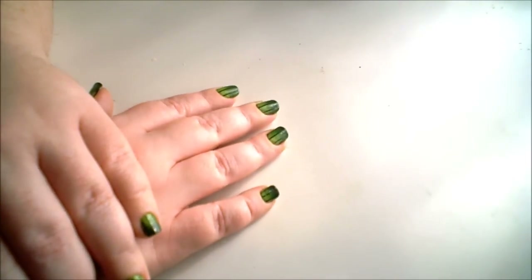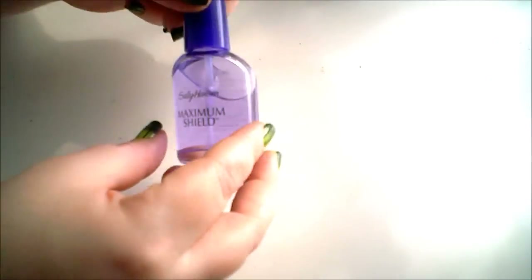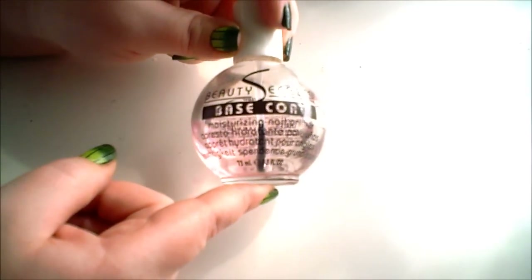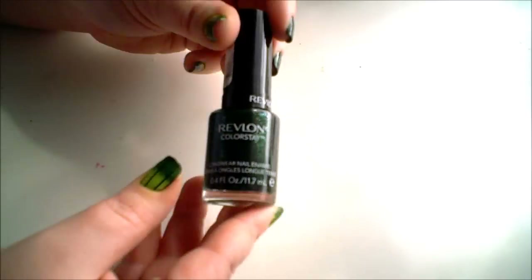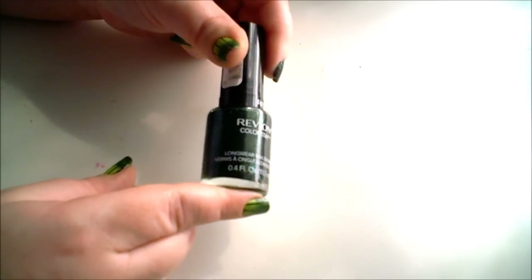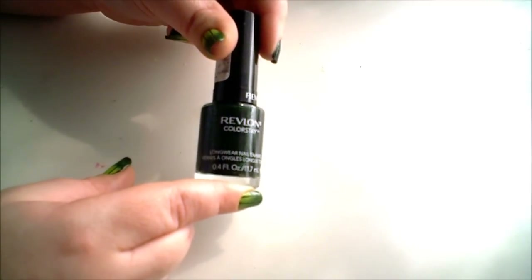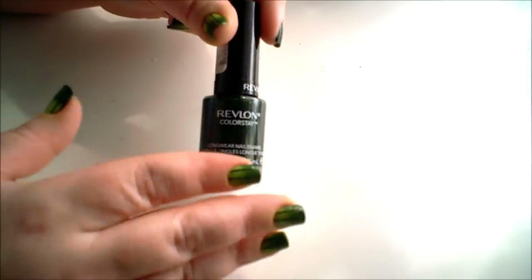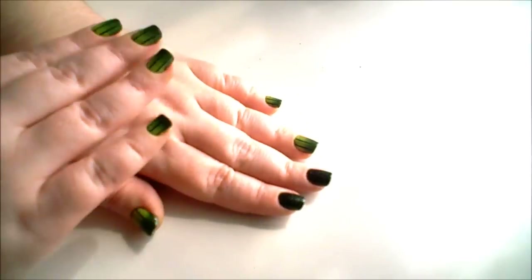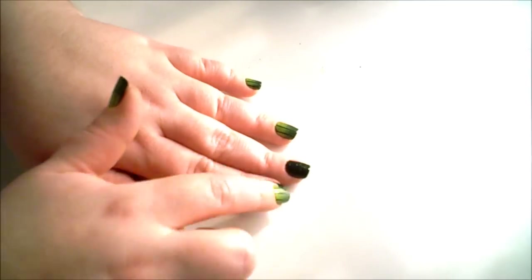If you're interested in how I got this green fade nail manicure, then please continue to watch. I've already used my nail hardener on my nails, as you can tell, and my base coat, as well as two coats of the Revlon Colorstay Nail Polish in Rainforest. This is a dark, shimmer nail polish with lots of shimmer in there. You can use anything you would like — glitter polish, anything. Just make sure that this is completely dry. This was painted on last night, so it's definitely dry.